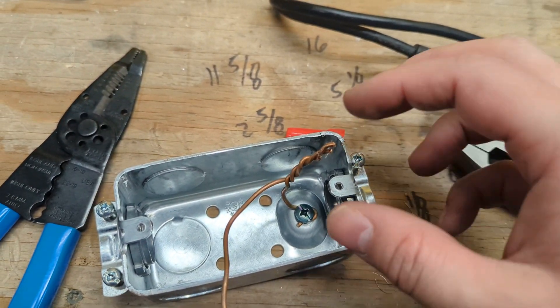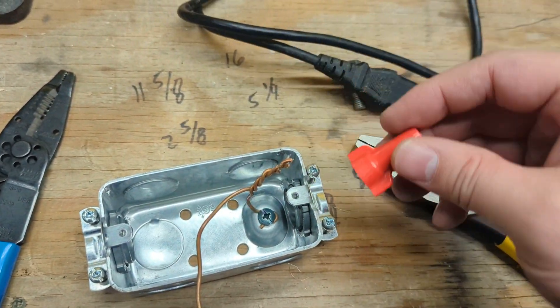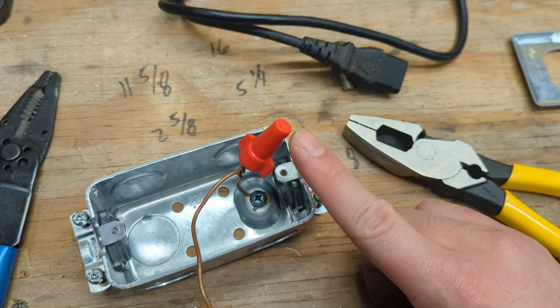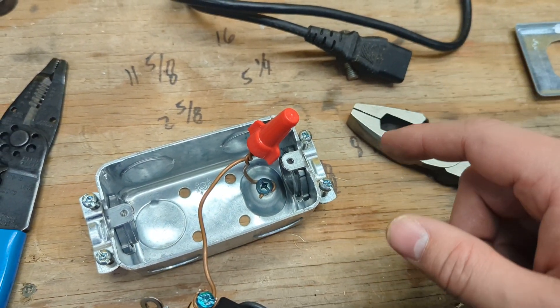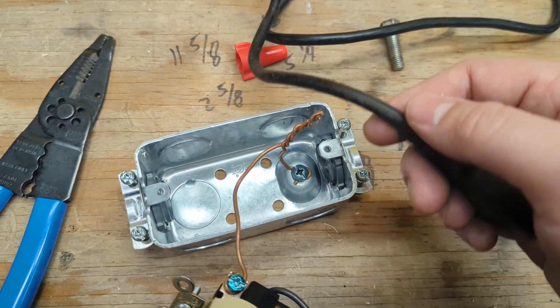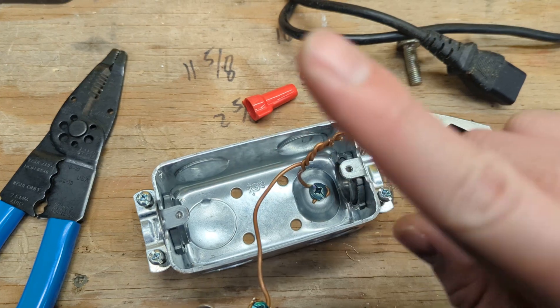Now that we've twisted the conductors, they're not going anywhere — they are very tight. Then attach the wire nut to the top. If you're fancy, you might have a ground wire nut with a hole in the top so you don't have to do this whole mess — it's much easier. I'm going to need to have my power coming in and actually connect the ground to the ground lead before I put the wire nut on, but we'll get to that.